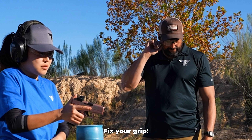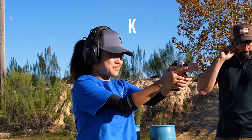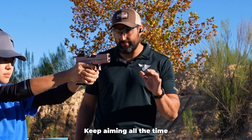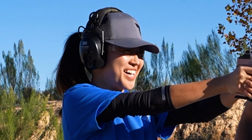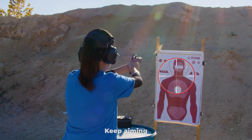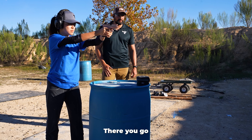Go ahead, take your gun out. Fix your grip. Take your time, don't worry about anything. Keep aiming all the time and just follow through with that shot. Keep aiming. No trigger. There you go. Right on target.